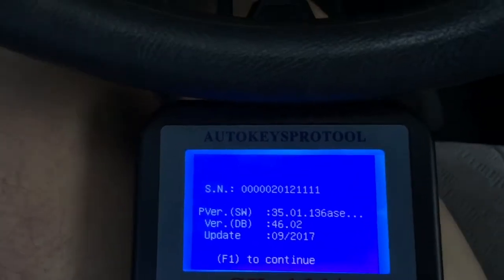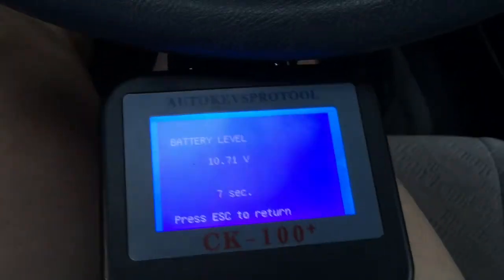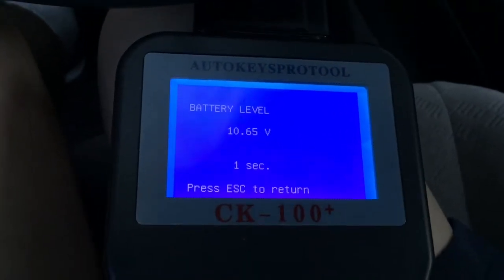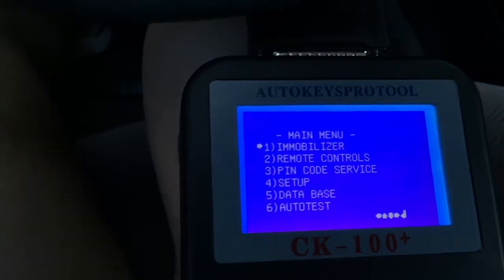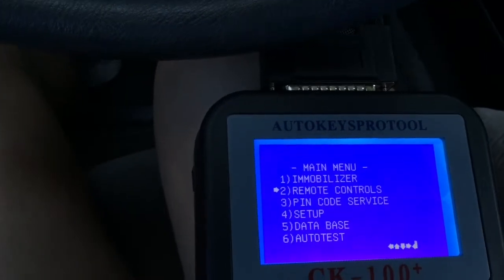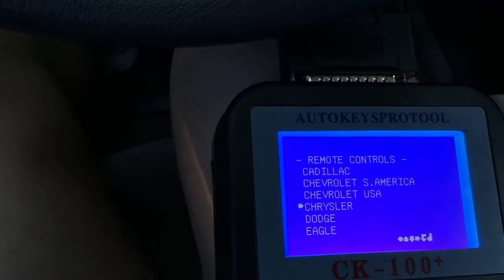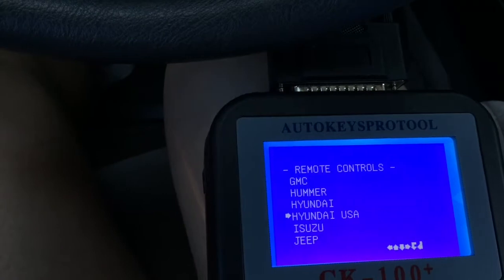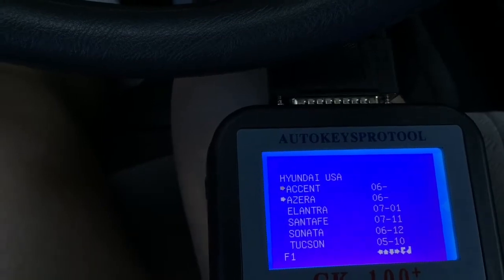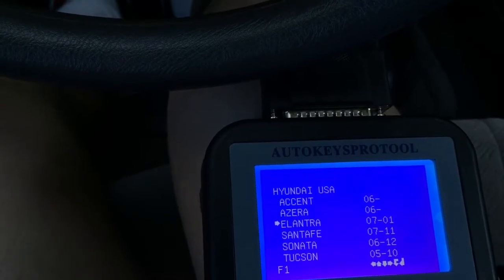Press F1 to proceed. In a few seconds it'll give me a menu. I'm gonna do remote controls, number two. Go down to Hyundai USA. Enter. It is Elantra 07201, I think.